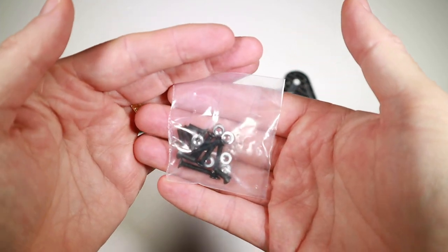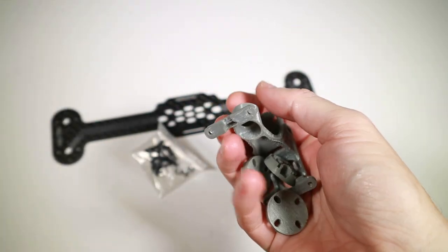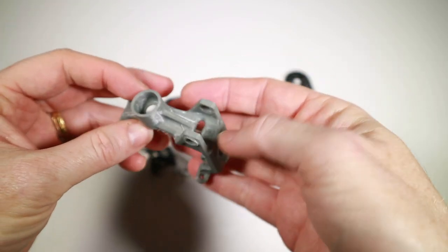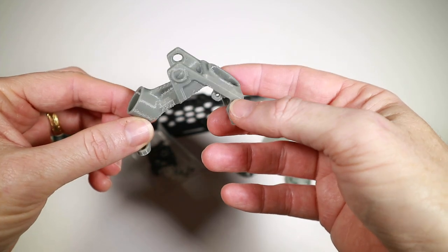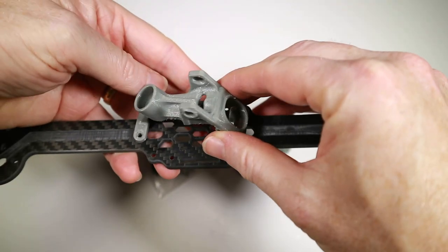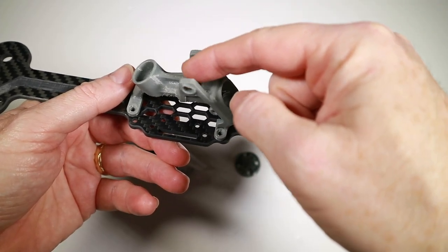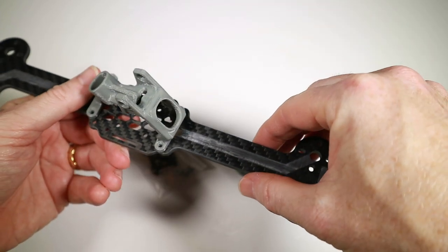We also have some hardware - screws and nuts - and in here we've got little motor protectors that fit on. This is perhaps the most useful thing: this must be where the camera goes. Because that's going to sit like that over the stack, and the idea is camera comes out here, VTX antenna here, and perhaps if I was using ELRS or Crossfire that would go out there.